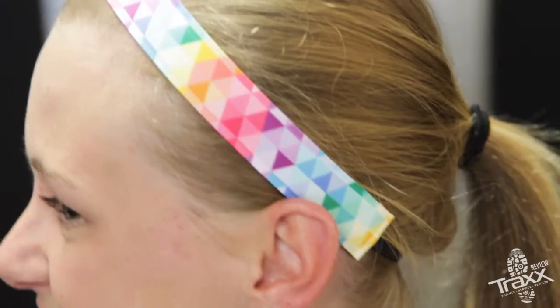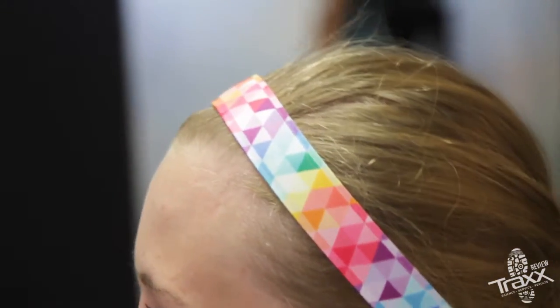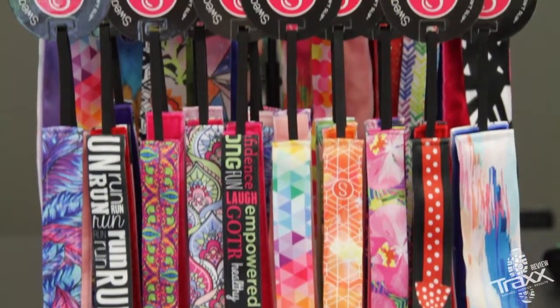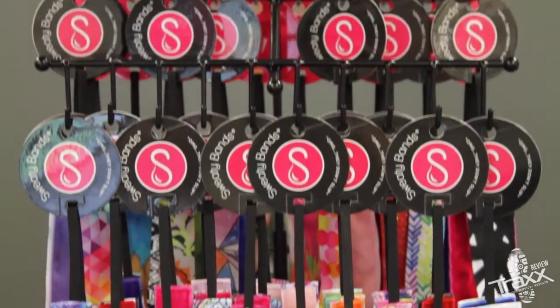For best results, place a sweaty band along your bang line. Great for runs, yoga, or a casual ponytail — sweaty bands come in a variety of styles and widths to suit everyone's needs.